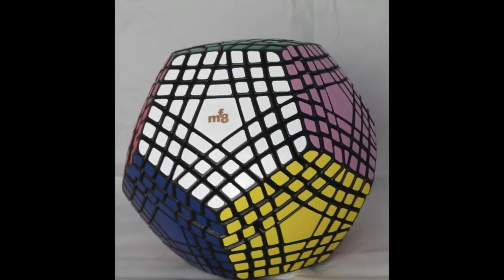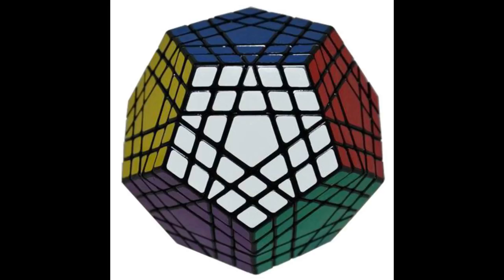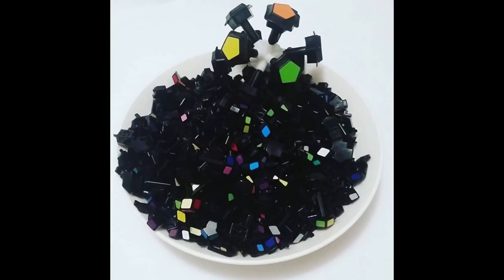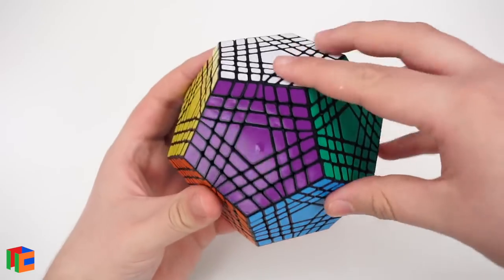The Terraminx — a beast of a puzzle. This is the next step up from the Gigaminx, and it's the dodecahedral equivalent of a 7x7 cube. Over 500 pieces, over 700 stickers, and yet you can buy very cheap ones that work great.